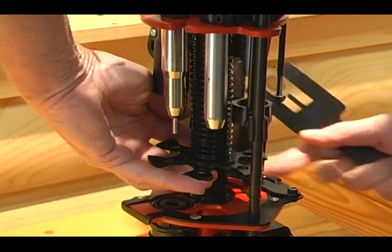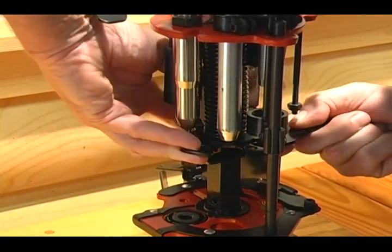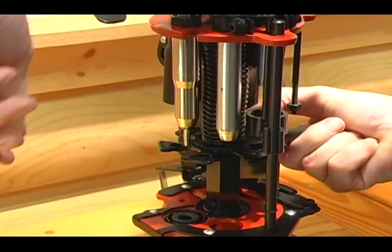Raise the carrier hold down, carrier, and carrier bushing. Use your spring fork to hold all parts in a fixed position.